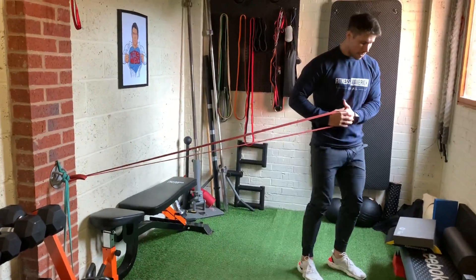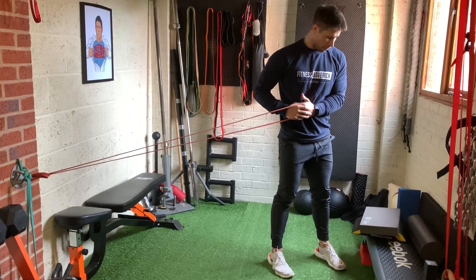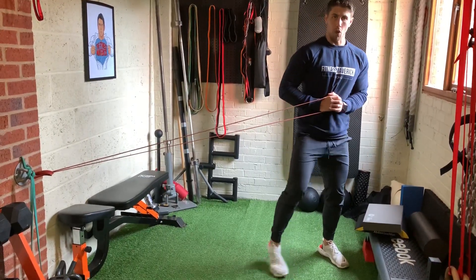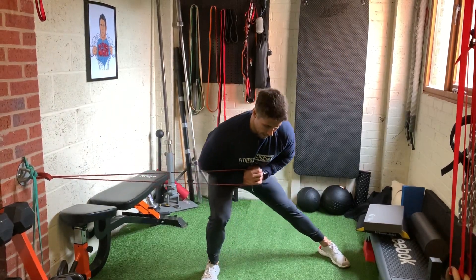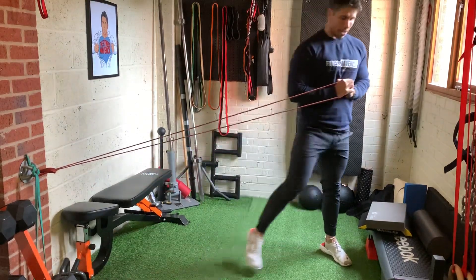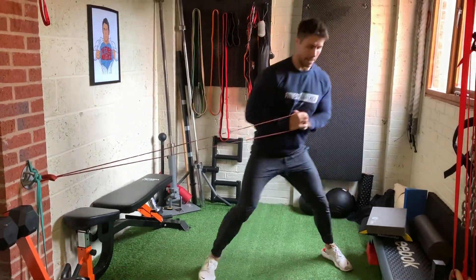We're going to step away to create a little bit of tension. We're going to keep our left foot completely flat on the floor and our left knee straight. As we step out, we're going to bend our right knee, sink our hips back and far away from that band. So that band is accelerating me towards it, and then I've got to fire back against it.